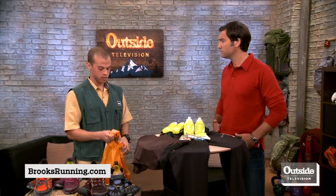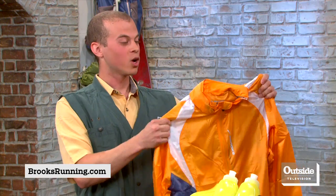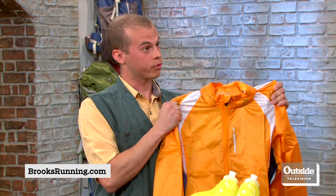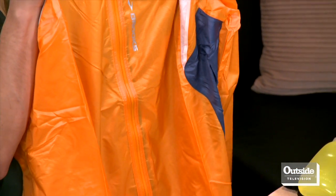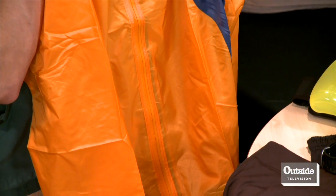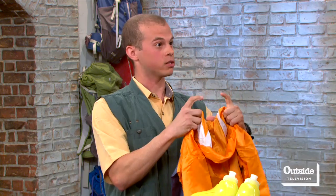What if it's a rainy, windy day — what do you recommend on top? For rainy, misty days or colder weather to really block the elements, this is the Brooks LSD jacket — for long, slow distance. It has water-resistant and windproof fabric, a stowaway hood so your head doesn't get soaked, and it's very lightweight with a stowaway pocket. If you need to pack it away and throw it in a duffel, it fits very small.